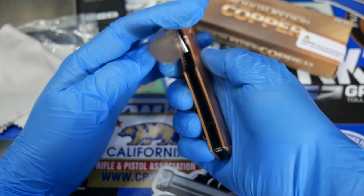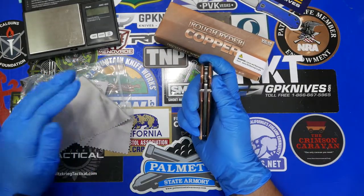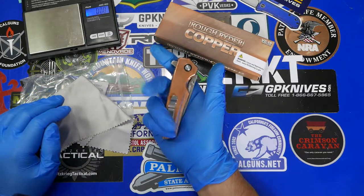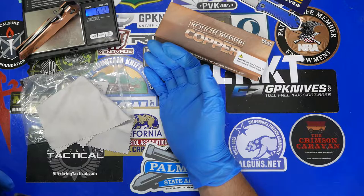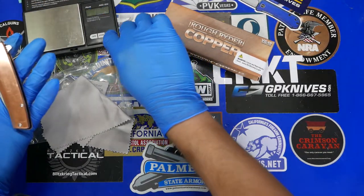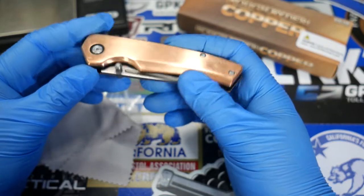The knife is advertised as being 5.2 ounces, which is fairly heavy, but I understood that with copper that's kind of what you're going to get. Let's see if that's accurate — it feels heavier than that in my opinion. We're coming in at over 6 ounces on my scale, so a little bit heavier than advertised. With the copper handle, I think you're going to get that regardless.